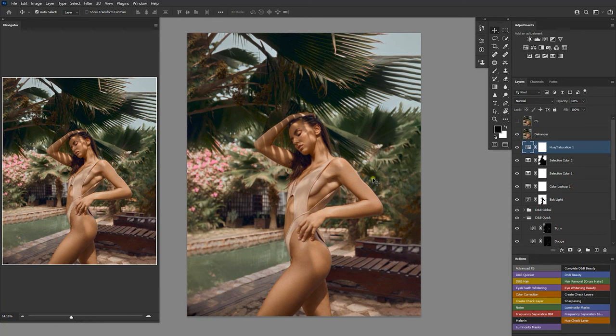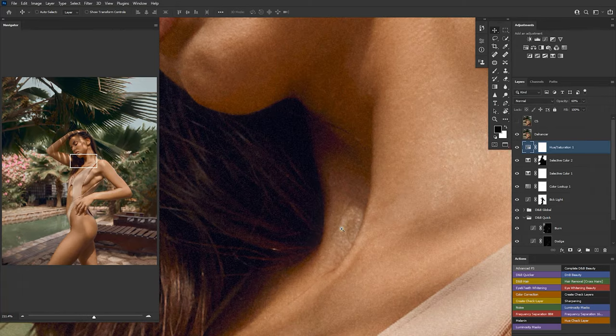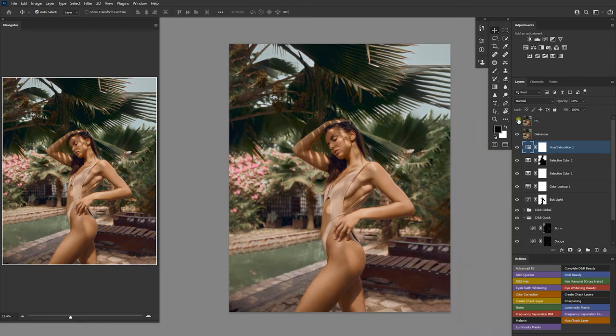I went into the Dehancer plugin — I've done a video on this. I only added some halation and some bloom, just to send it towards a print-form emulation, a film vibe. Then there was one more clone stamp pass to make the content-aware fill areas look randomized and clean, so the content-aware wasn't too visible.